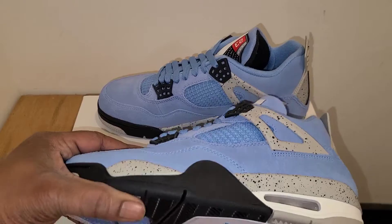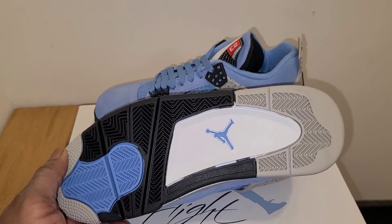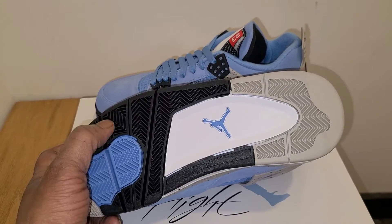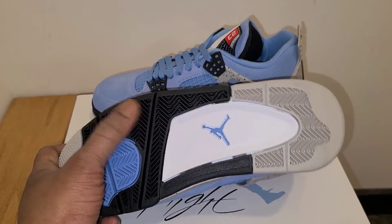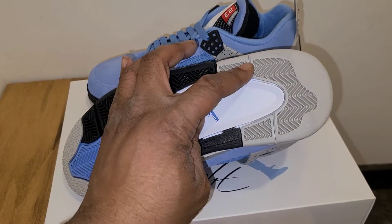We're gonna start at the bottom as always. You can see the standard Air Jordan 4 outsole — stars up here — done in cement gray, University Blue, black, white, and then a Jumpman in University Blue with that gray right there.